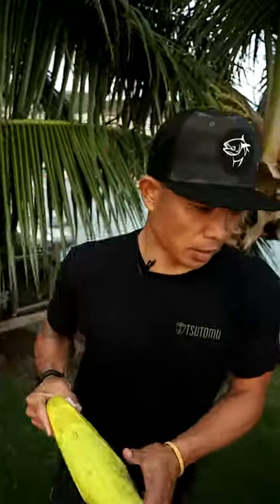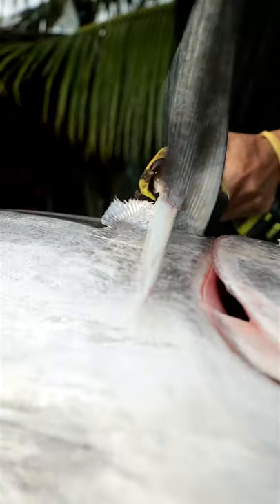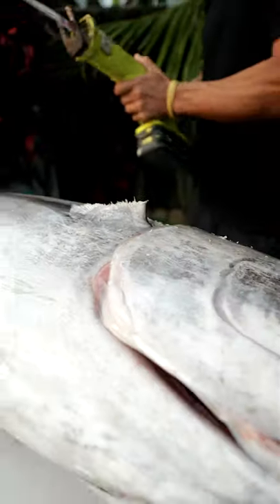First thing we're going to do is take off the fins. I like to do that because it's easier to bag the collar and cook the collar without that long fin on there.